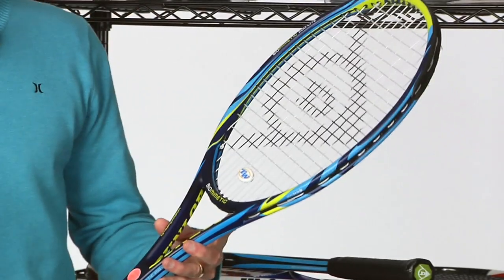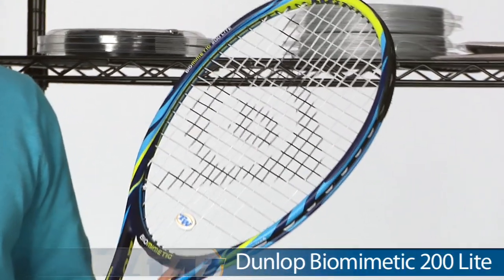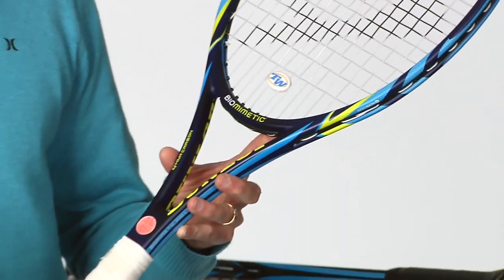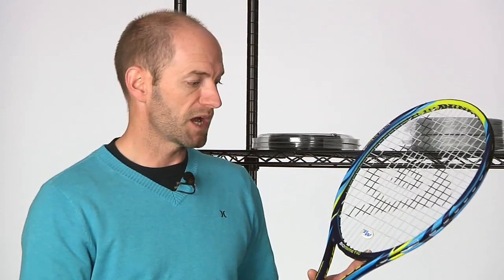First up, we're going to look at some rackets from Dunlop. This one is an all-new offering from Dunlop — this is their Biomimetic 200 Lite. So you get that same dynamite feel and control from the 200 series, but in a lighter weight, more maneuverable package. This one is right about 11 and a half ounces strung. Swing weight is nice and low in the low 300s, so it's going to really whip through — giving you a little bit easier access to racket head speed, translating into a bit more pace and especially spin, because you can really brush up the back of the ball with this one.